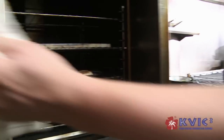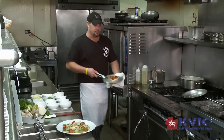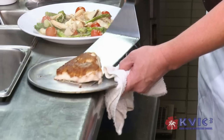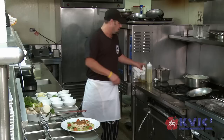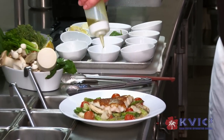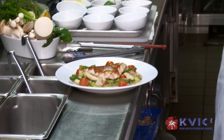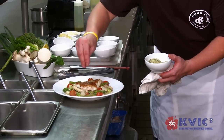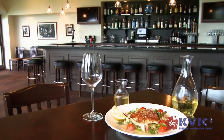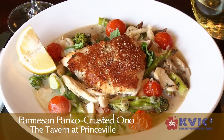Then we're going to pull out our panko-crusted ono — beautiful crust on top, nice and golden brown, cooked through. Place this right on top of the dish. Then we take a little bit of our lemon olive oil, just to drizzle over the top to give it a nice lemony flavor. And we take a little gremolata, which is panko, fresh herbs and a little lemon zest, and drizzle that over the fish. And there you have the Parmesan panko-crusted ono with a Meyer lemon broth. I'd like to see you guys come down and enjoy the Tavern here in Princeville. Aloha.